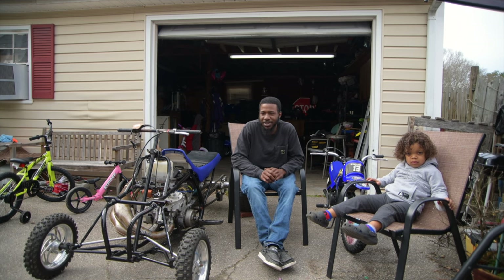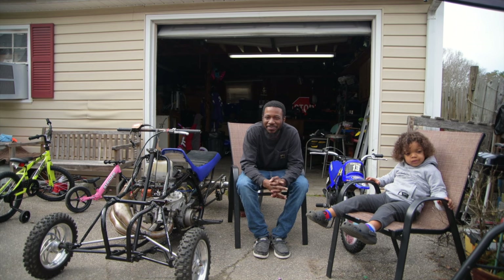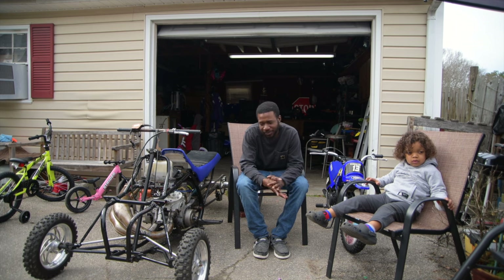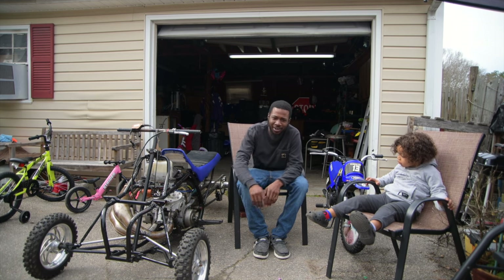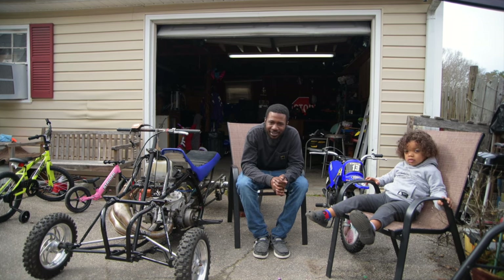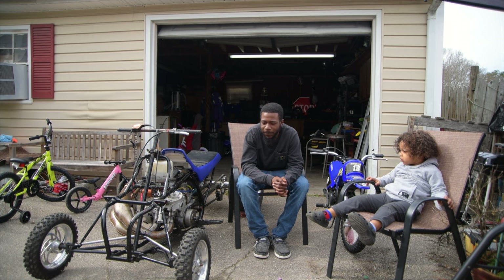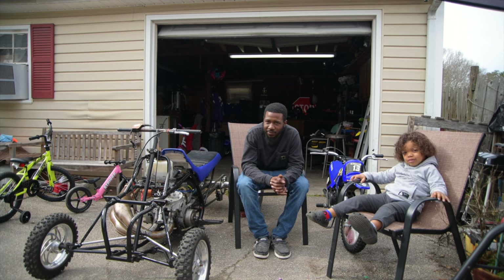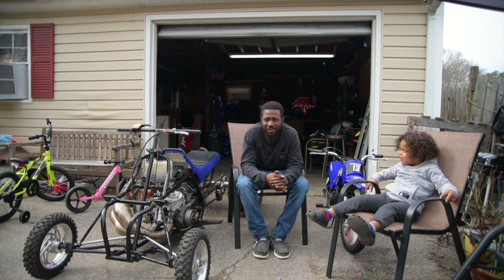Especially when it comes to stuff like this — I call it money when I'm sitting there looking at it, because nothing looks cheap on that thing. I need to quit calling it a thing — it's a quad. You got it stretched, you got these carburetors on it, and you got to start it up with a starter gun. I kind of can assume what I'm looking at. Go ahead and give us an introduction of yourself — where you're from, your sponsors, anything you want to talk about.